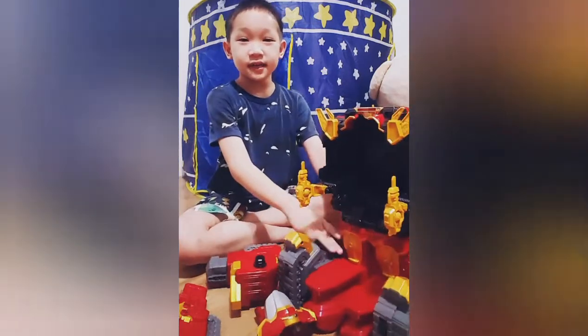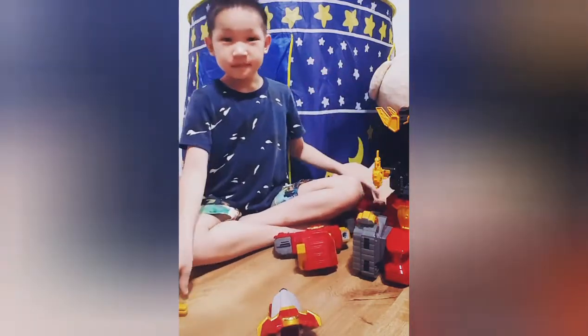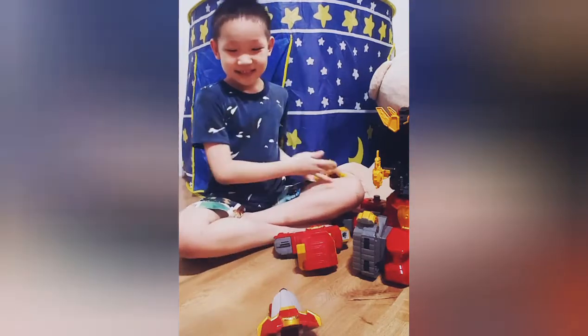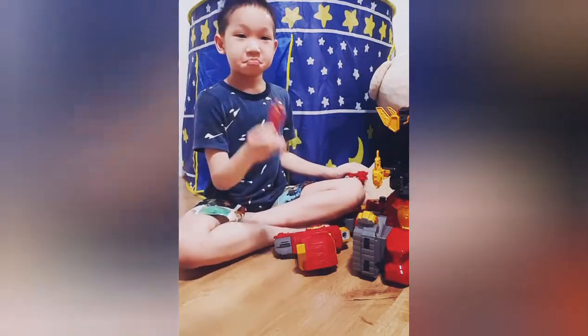So this is the body, the head and arms, the weapon, the head, the face, and the box.